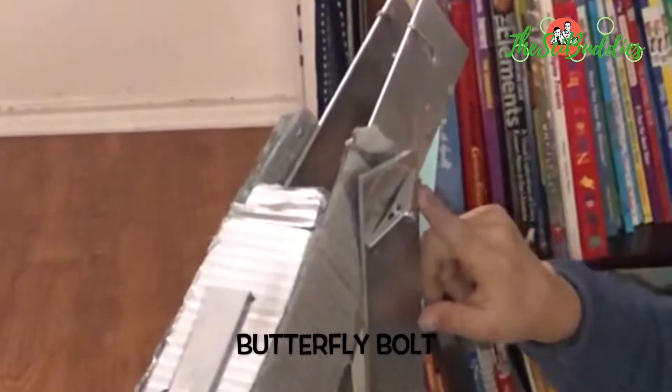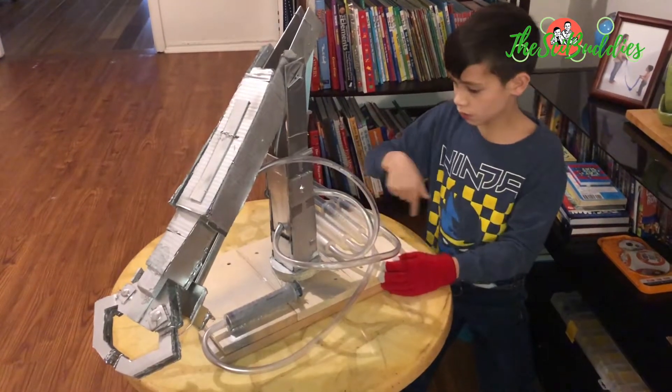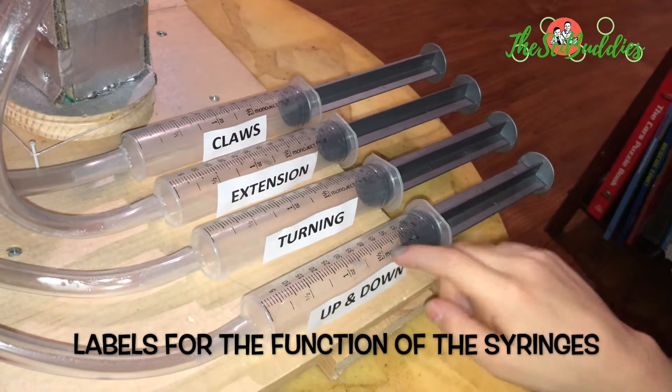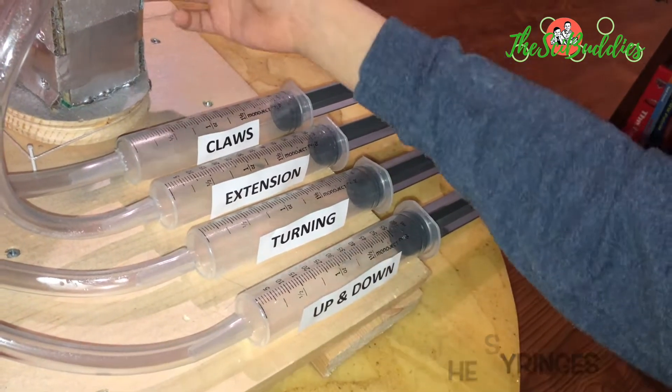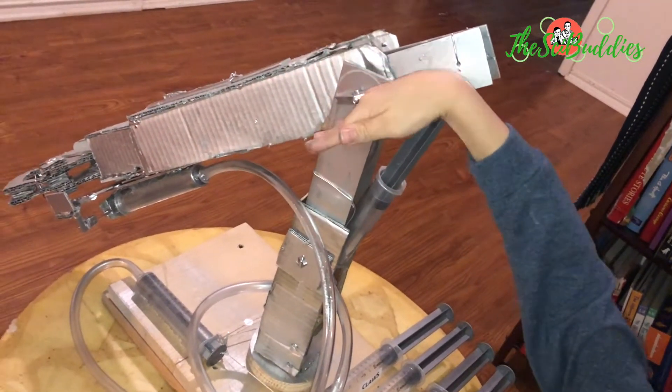This is a butterfly bowl. Screws down here. There are screws in here. These are the labels for what they move. This one turns and moves this claw up or down.